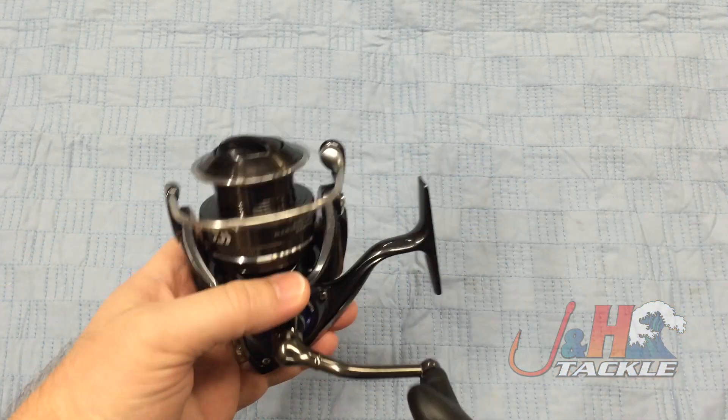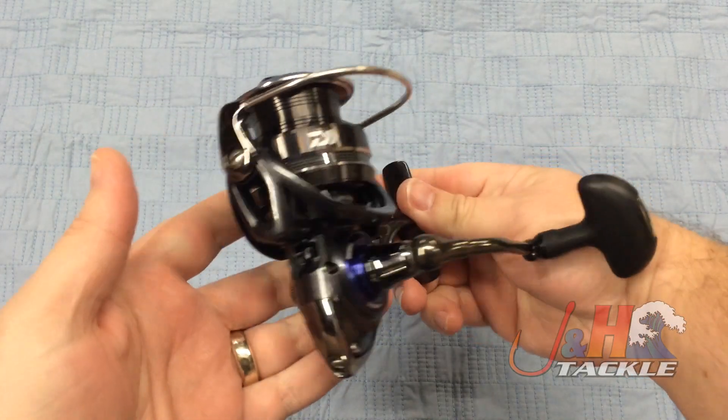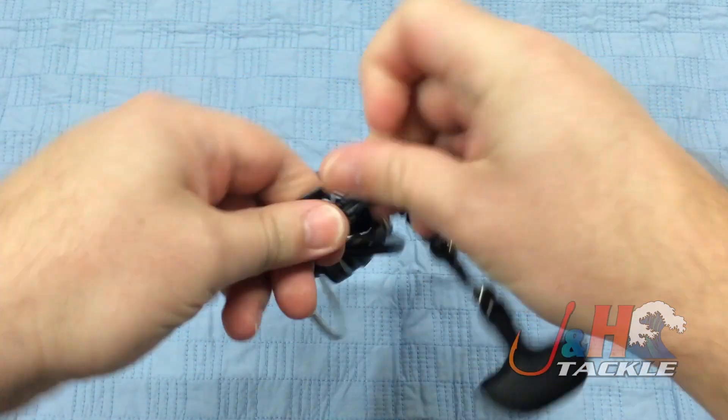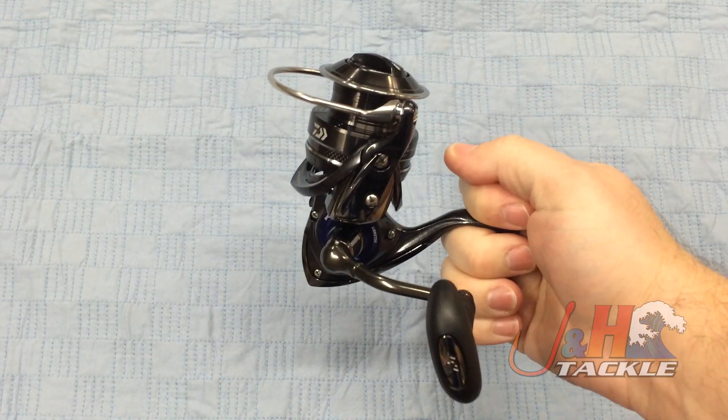Holds 200 yards of 40 pound test braid, 240 of 30 pound braid, and it's just a really cool looking reel. It's got a narrow profile on it, so when it sits on the rod it's not going to wobble. You're going to get good balance with it.